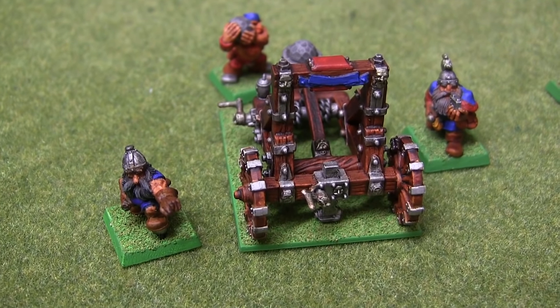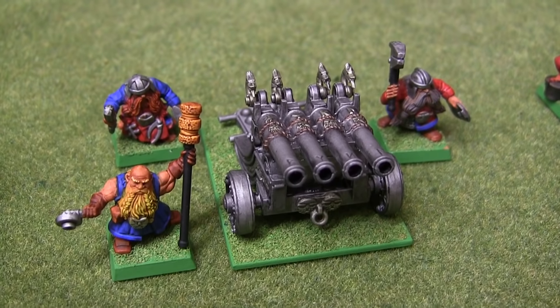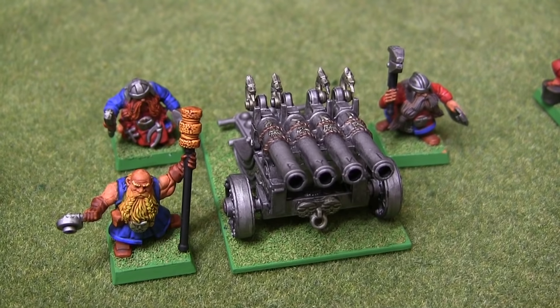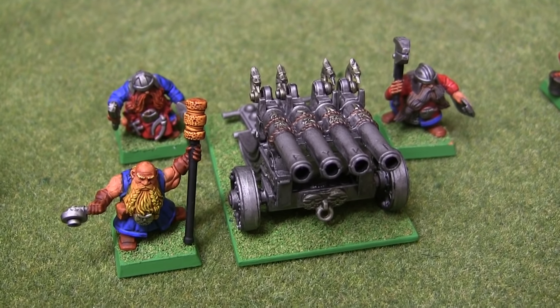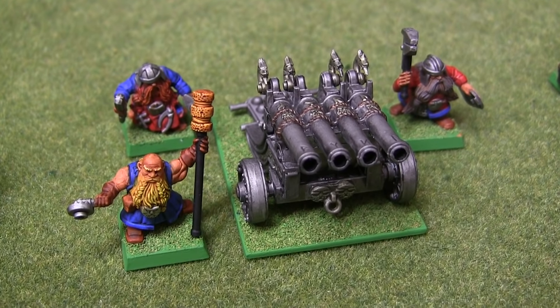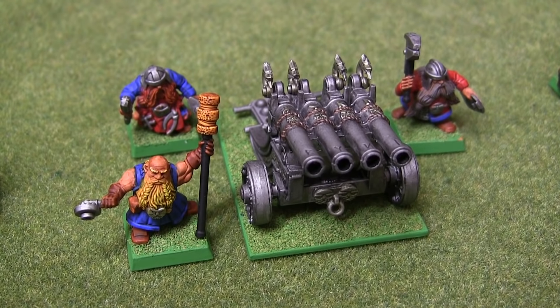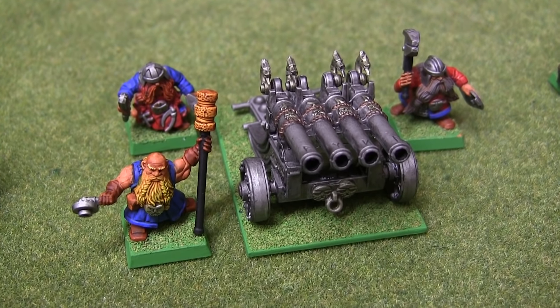We have my Grudge Thrower — back when Dwarves were allowed to use wood. Then we have one of my personal favourites, the Organ Gun. I do actually have the two previous Organ Gun models as well, but they're not painted yet. So I'll have the full generations of Organ Guns at my disposal.